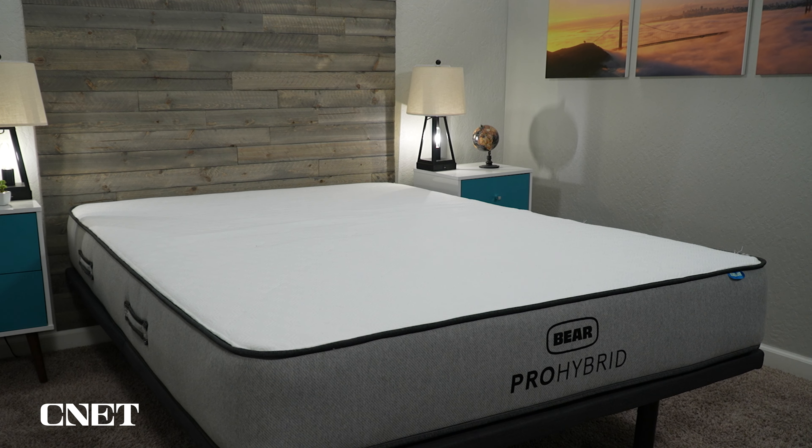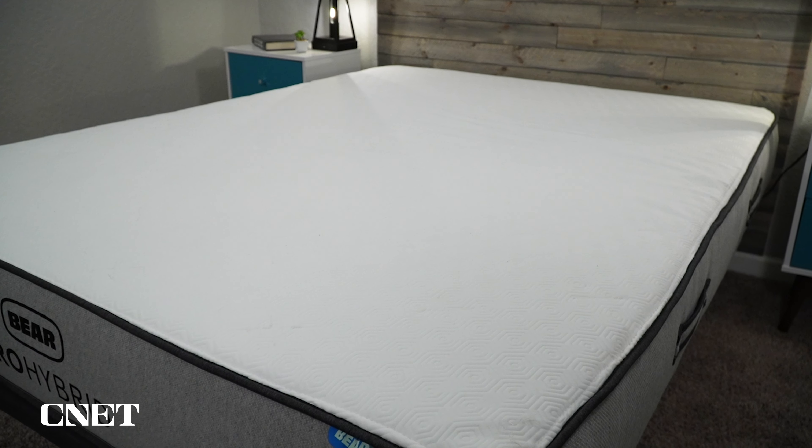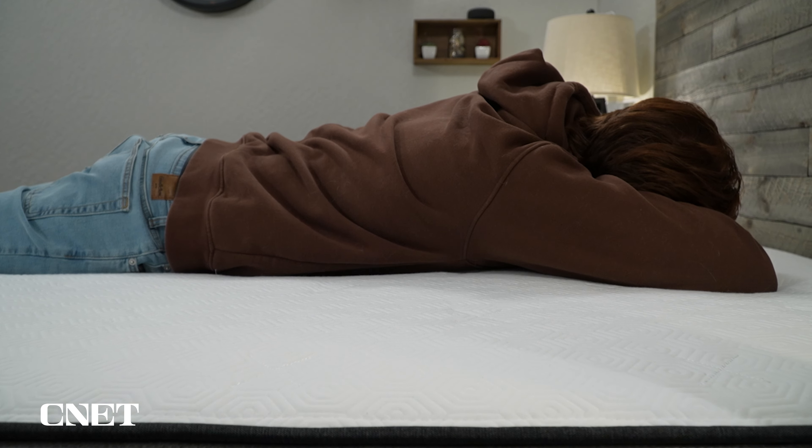The cover uses what Bear calls sleep recovery technology, formerly heavily marketed as Celliant material, which was supposedly able to help increase circulation and speed up recovery times — hence Bear's focus on athletic lifestyle and athlete endorsements. With their rebrand, they're de-emphasizing Celliant and rebranding it as sleep recovery technology. The claims about the Celliant cover aren't something we were able to fully prove, though we don't put a ton of stock into it. Still, since not many brands use this material, it's worth looking into if you're interested. Overall, the Bear Pro Hybrid now has coils and a neutral feel with a hint of memory foam, rather than the soft neutral foam feel of the original.